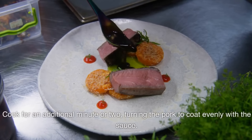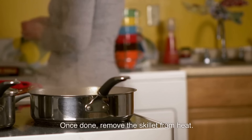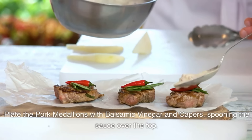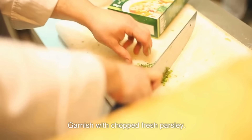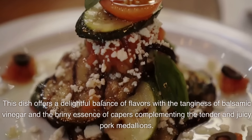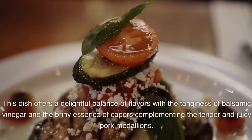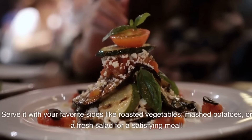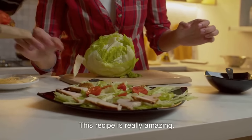Cook for an additional minute or two, turning the pork to coat evenly with the sauce. Once done, remove the skillet from heat. Plate the pork medallions, spoon the sauce over the top, and garnish with chopped fresh parsley. This dish offers a delightful balance of flavors with the tanginess of balsamic vinegar and the briny essence of capers complementing the tender and juicy pork medallions. Serve with your favorite sides like roasted vegetables, mashed potatoes, or a fresh salad. This recipe is really amazing!